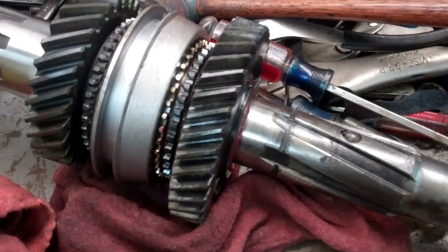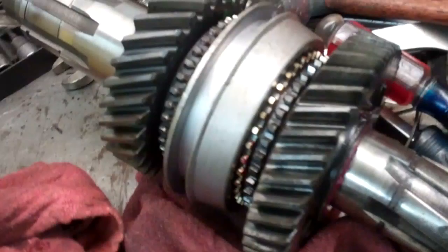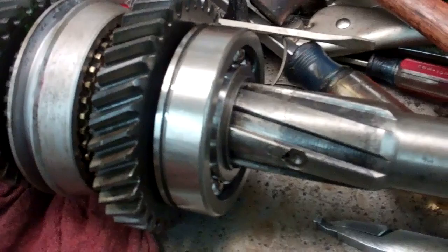Next the spacer goes on and then first gear. You grease the inside of the gear when you put that on. Now I got the bearing on there and that holds everything together — the groove faces inward on the bearing.